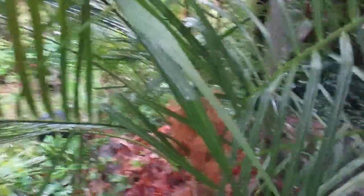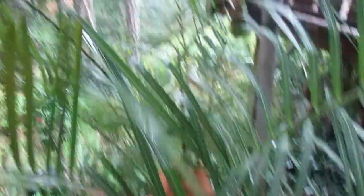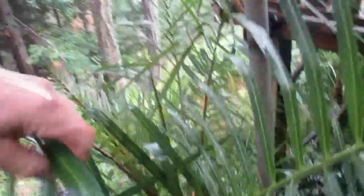What I've done with this Parajubea torallyi: I've mulched the ground with some maple leaves, I put a patio umbrella over top of it, and I put a bit of cocoa fiber in the center of it. It is still pretty damp in here, so I don't know if this is 100% foolproof or if it actually keeps the rain out, but if we do get some heavy frost, at least it'll keep some of the heavy frost off it.